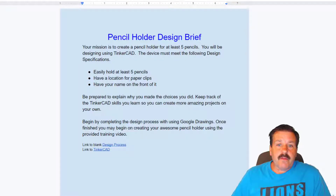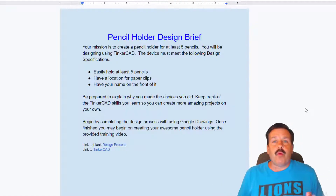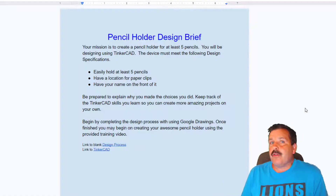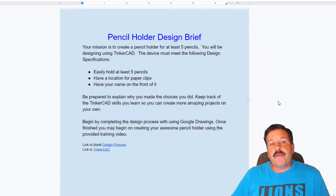This is a design brief and we're going to make a pencil holder using it. I'm going to walk you completely through it, and later I'm going to give you a challenge where you have to look at the design brief, fit the specifications, and solve it yourself. This one we're just going to do together.